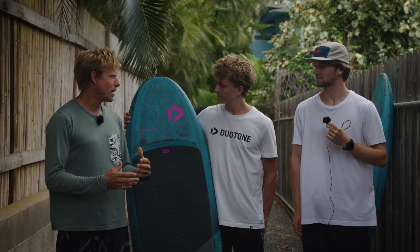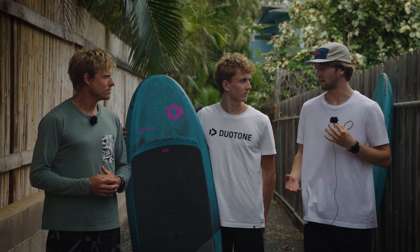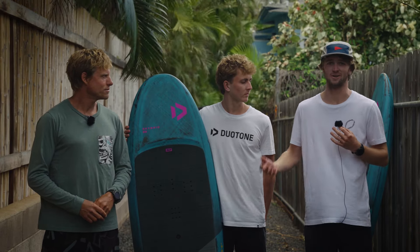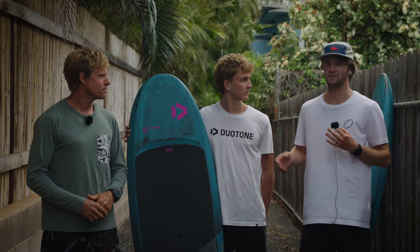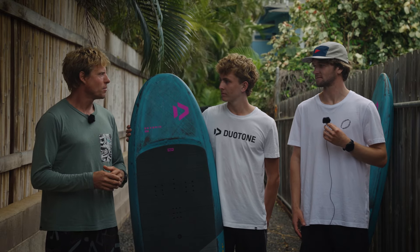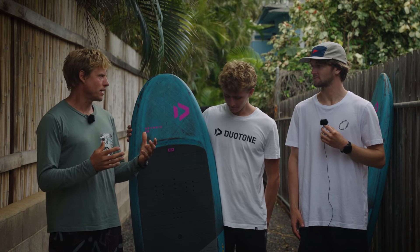I'm extremely excited about this board because it's a brand new design. It really comes from how often we were riding the downwind boards in light winds for winging — those downwind boards just had that efficiency to get going. This is a hybrid between a traditional wing board and one of those longer, more efficient downwind boards. It has a more compact shape than the downwinders, but it's got that narrow width and length for efficiency in the takeoff. A lot of people buy downwind boards just for winging, and now we have a board targeted exactly to that type of rider.